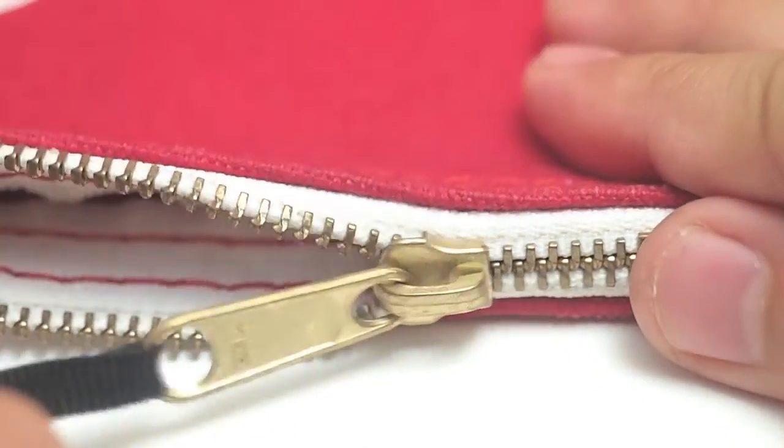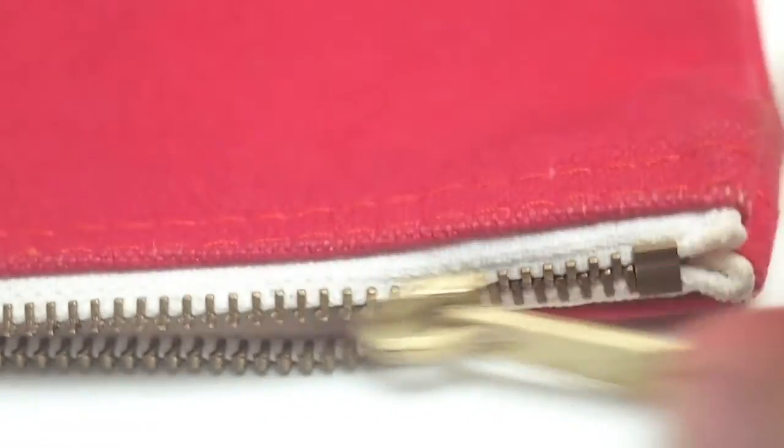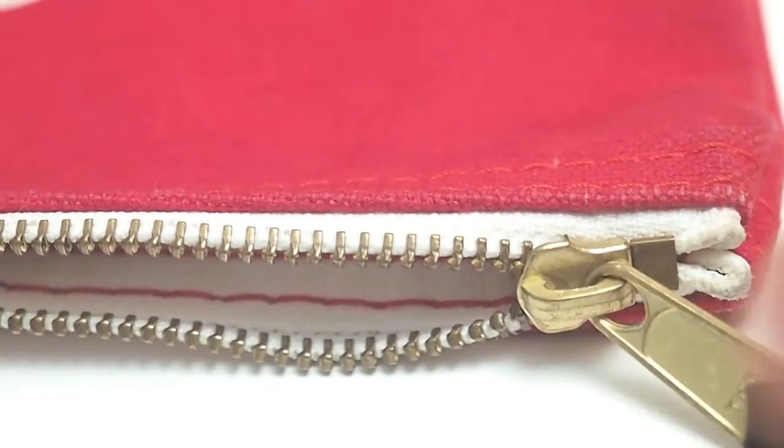You're going to see the zippers on these are brass, and they're really well made. I haven't had any issues with them. The quality really comes in when you look at the stitching. All these are double stitched and also serged, which is a really nice feature for a bag at this price, and you won't find it in many bags even at higher prices.